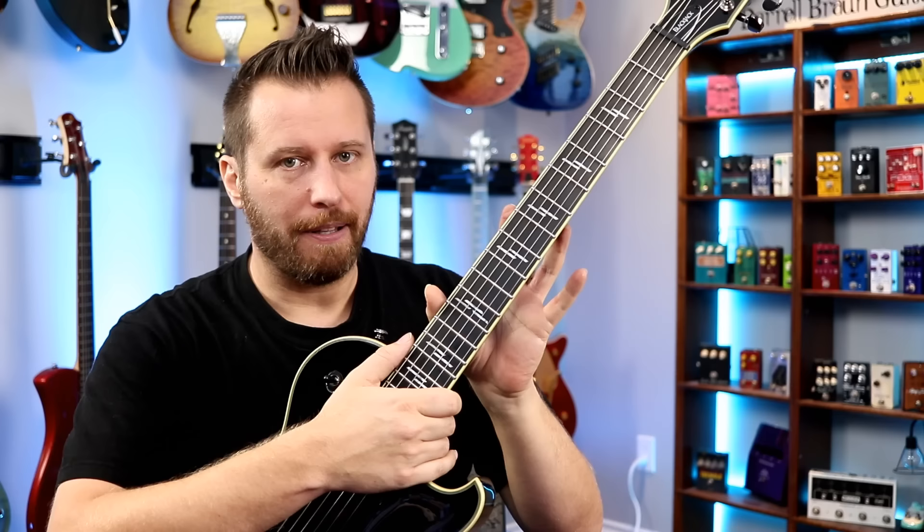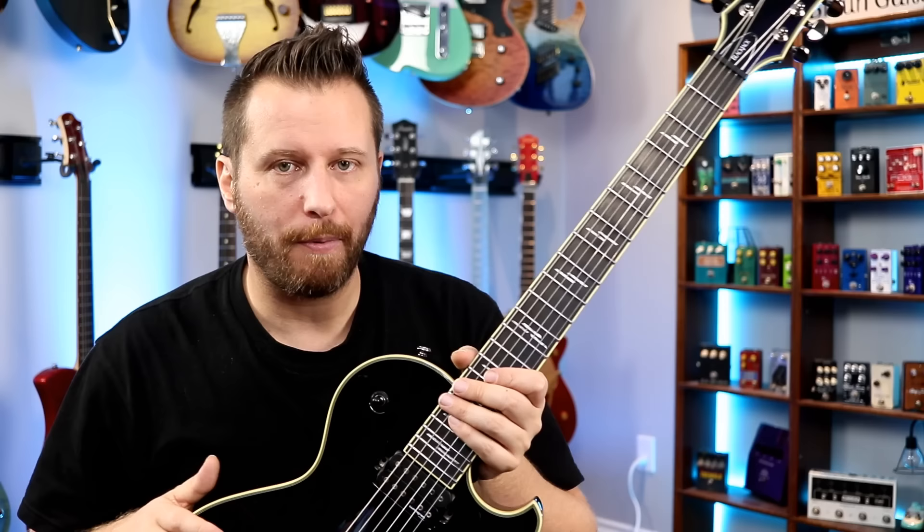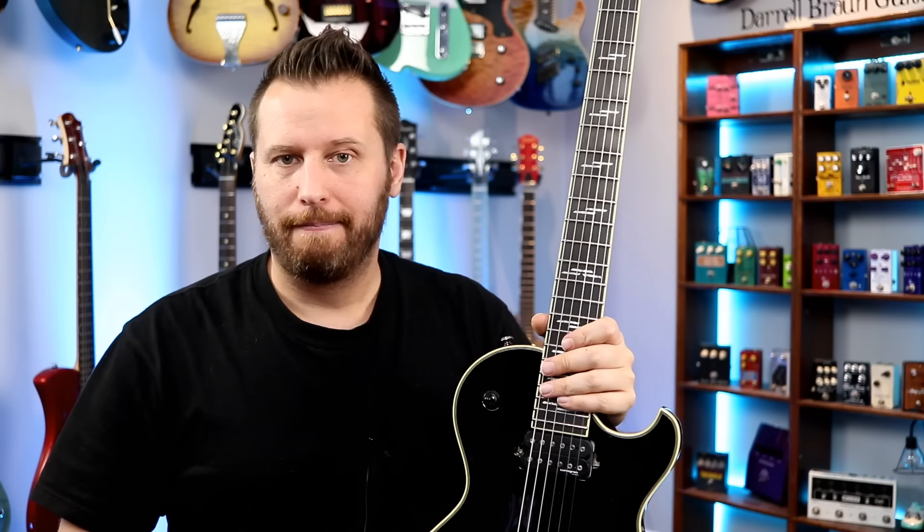Areas that have plagued Gibson on their mid-range and low-range — well, let's be honest, even some of their high-end guitars — you don't see any of that here. You just pick it up and play it, and it's a great experience.